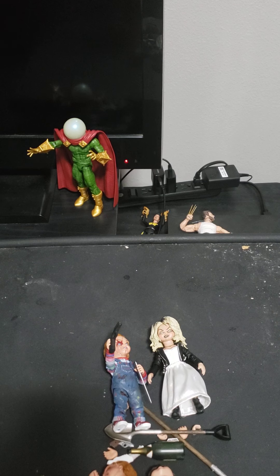That's the Bride of Chucky figures review — the NECA Ultimate Horror figures.